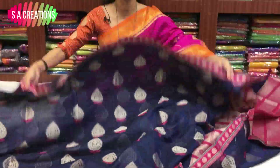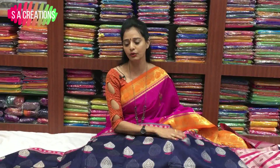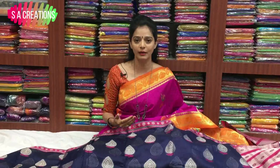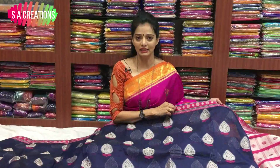There are many colorful collections. I would recommend that you see the same design, same color, same fabric. You can see all the collections.